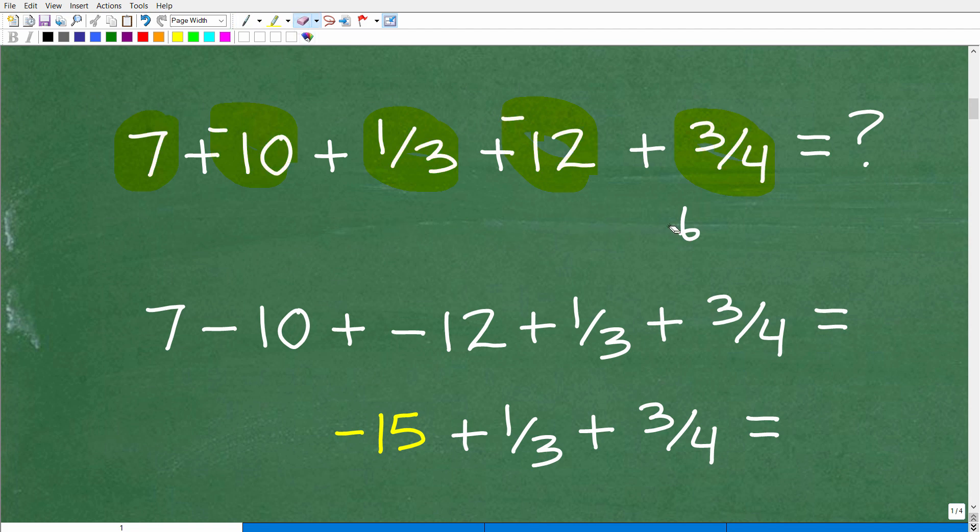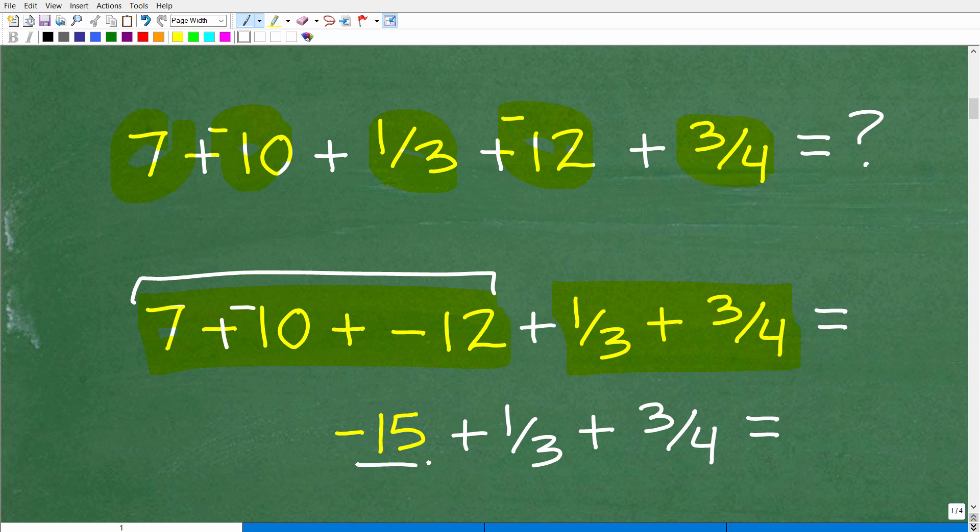What I'm going to do is couple the two fractions together and deal with them separately. I have these nice integer values, so let me organize those: 7 plus negative 10 plus negative 12. Let's get the answer to this quickly. Negative 10 plus negative 12 is negative 22, plus a positive 7, gives us negative 15. So we'll write these three numbers as negative 15. And then I've got to add up these fractions — that's the next focus of this problem.